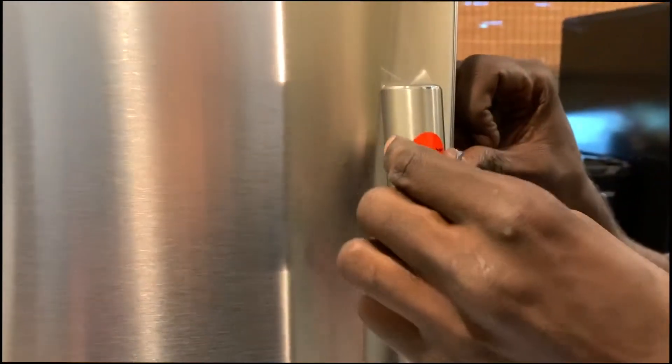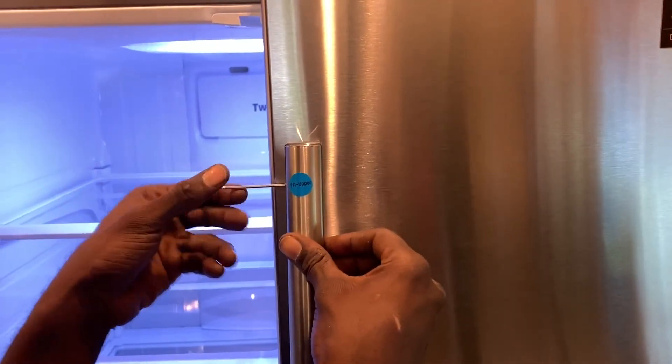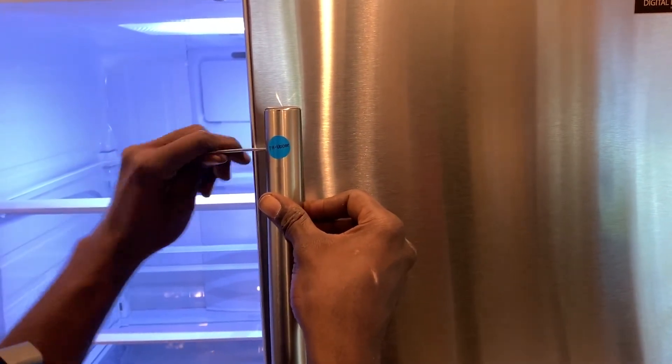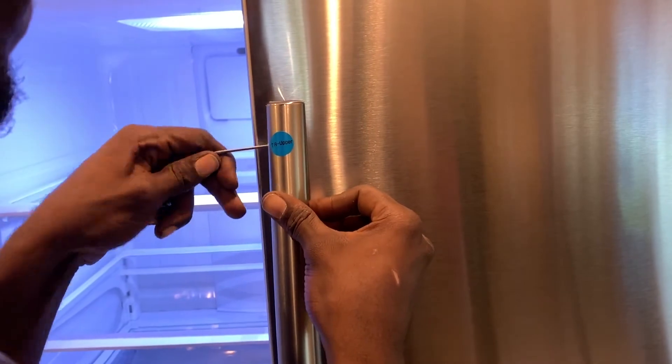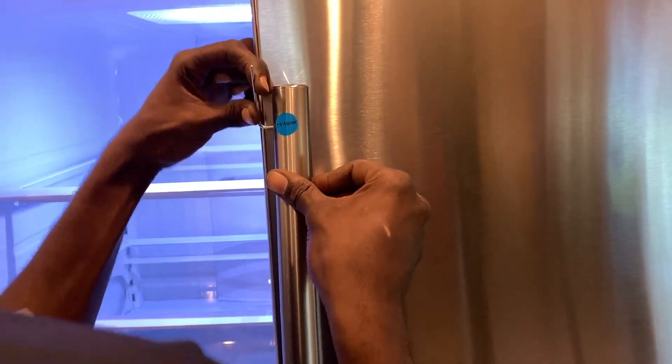Unless you don't know your left from your right, it's pretty simple. Just pull that off there, and we do the exact same thing for the right side one. There's a blue button — it tells you it's the right, and that that's the top. Just slide it on the bolts after you've screwed them in, and then just tighten that sucker right down with your Allen wrench.